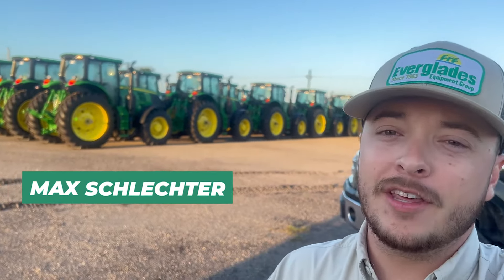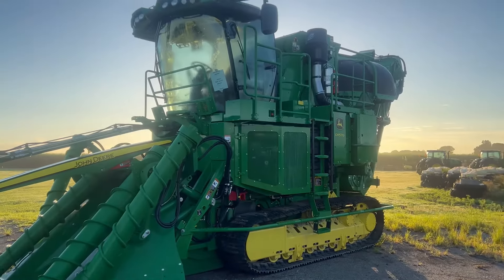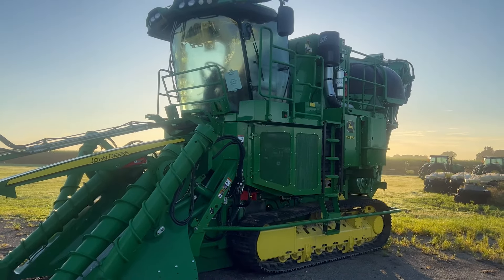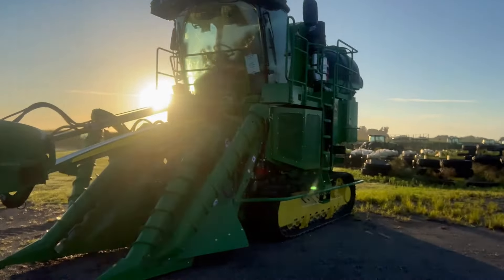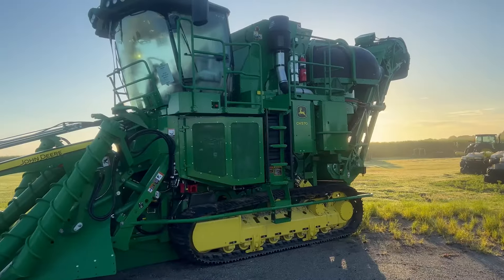Howdy. Max Schlechter with Everglades, back again to give you the exciting rundown on the basic operating procedures of a CH570. This is our cane harvester — just an absolutely gorgeous machine. Man, this thing is cool looking. With that, let's get at it.